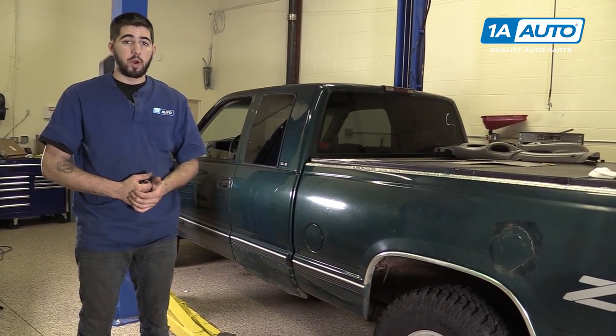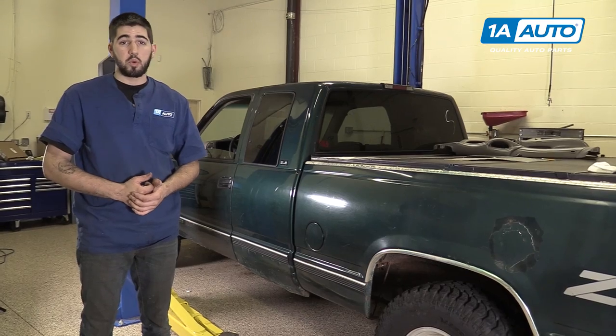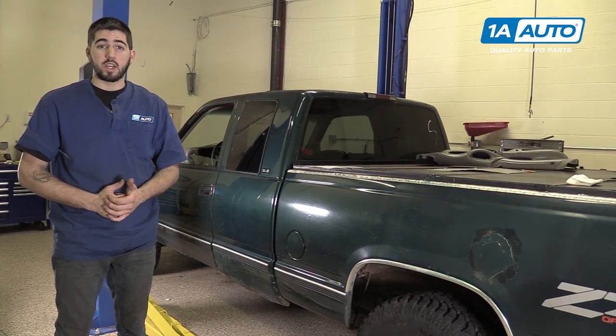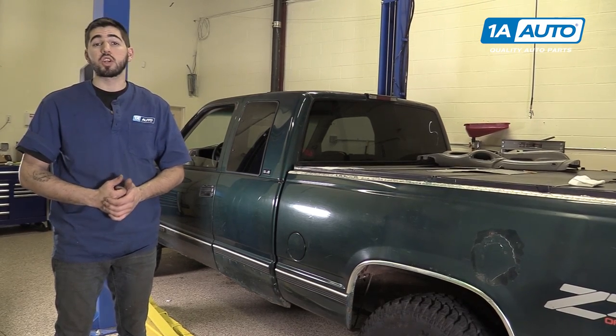Now the majority of repairs we perform on vehicles require you to raise and support your vehicle. Before doing that, or before purchasing or working on any vehicle, you'll want to inspect the condition of your frame.